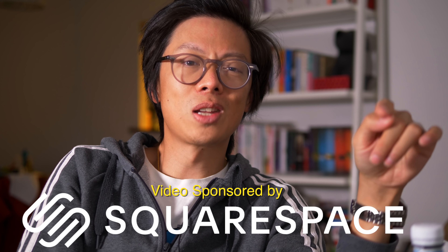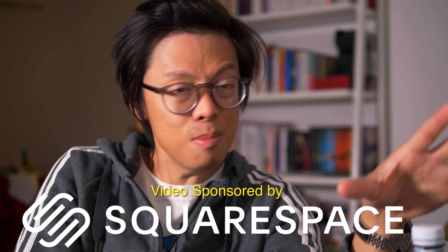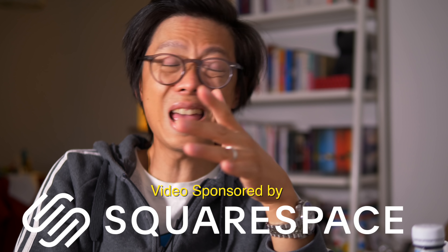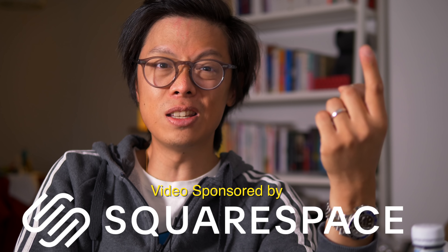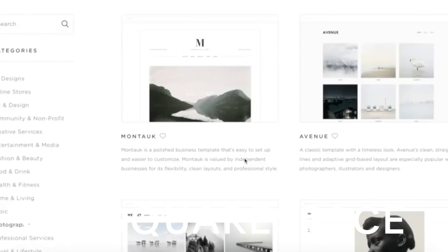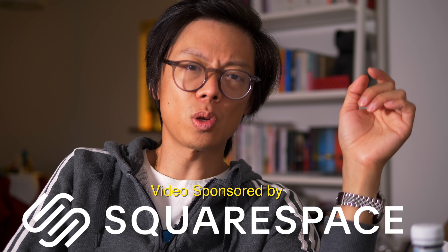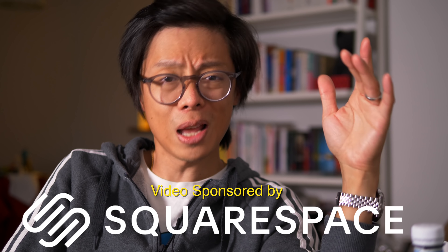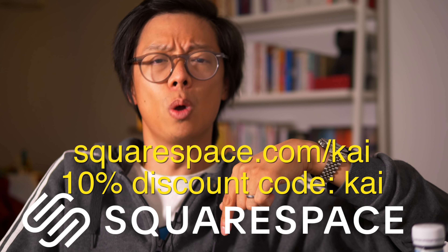Just before we go, one final shout out to the sponsor of this video — Squarespace. If you want to set up your own website, online store, or just your own domain name, you can transfer existing ones super easily too. Take advantage of a free trial today and also get 10% off your first purchase. Squarespace is super easy to use and there's a plethora of award-winning templates and 24/7 customer service if things go wrong. Make your next move on one platform for building beautiful websites — click the link in the description and enter the code KAI.